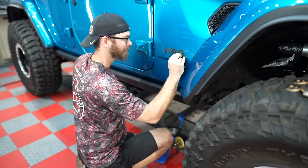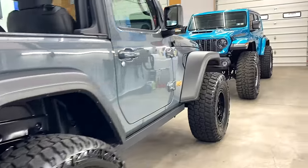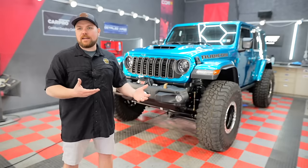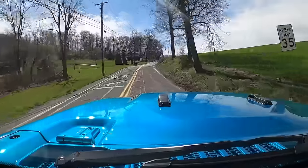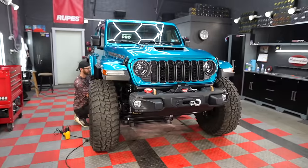Kevin's already started to kind of pull some things apart and get it cleaned up. We're going to be completely protecting the exterior of these vehicles. We're most excited just to protect the paint because Ryan's already got some trail damage the first time out, and we're driving all over the place. So we want to get these things completely protected and dialed in before summer.